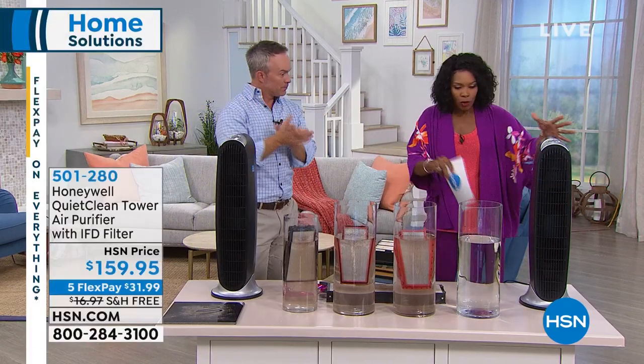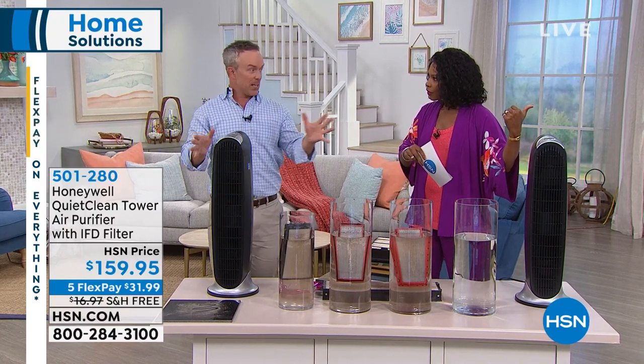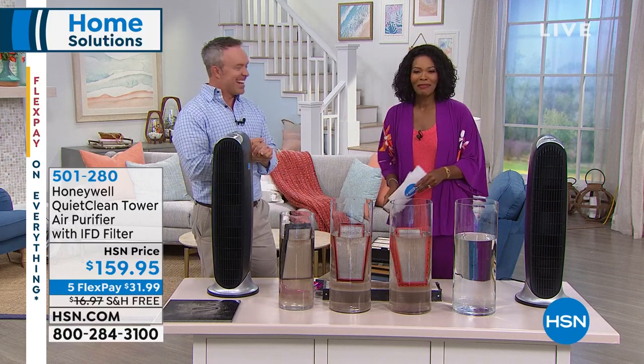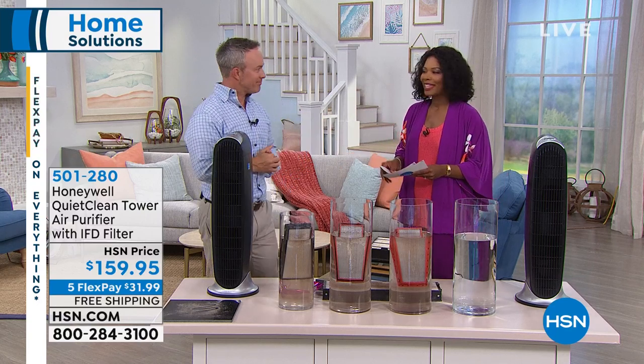One more question: where do I put it? Do I have to put it up against a wall? No, you can put it out in a space because it oscillates. Mine is kind of in the corner, a few inches out from the wall. Bill, thank you so much — Bill always helps us out. I promised you clean air and you've got it with Honeywell.